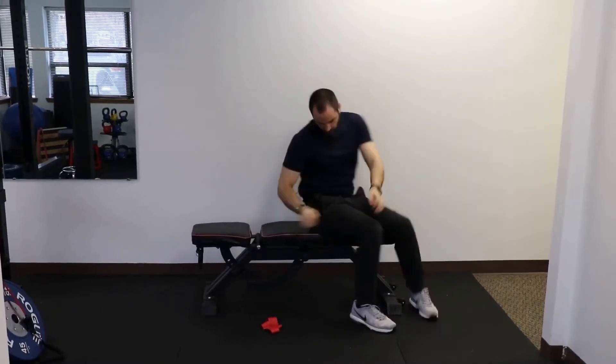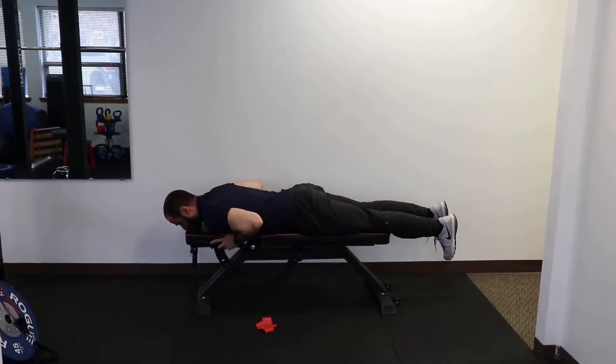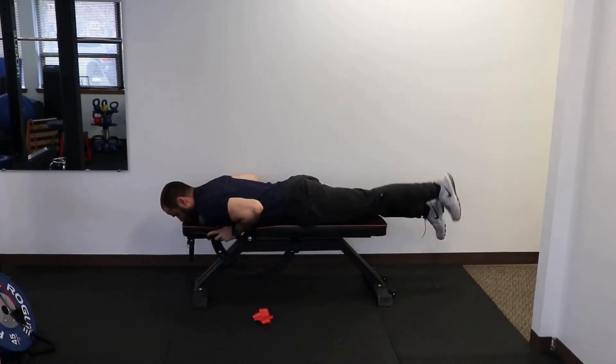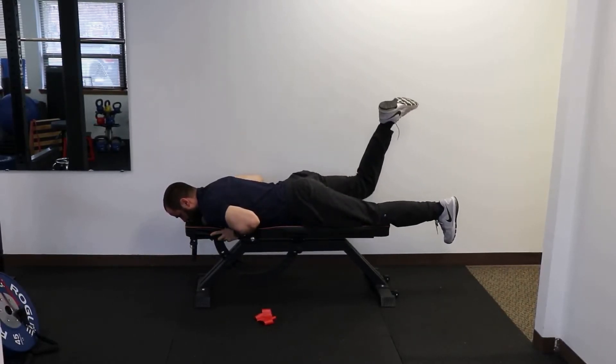Now you're going to roll over on your stomach and you're just going to do some prone leg lifts. Hold on to the bench or the floor and just lift one leg up, trying to make sure it's your glutes and your hips, not your back, and then bend your knee and push your hips up.